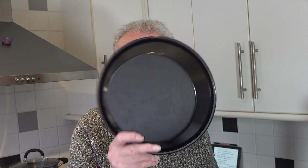I start off by preheating my oven to 180 degrees Celsius, 160 Celsius with a fan, 350 Fahrenheit. And I have a 9 inch pie dish here ready to use.